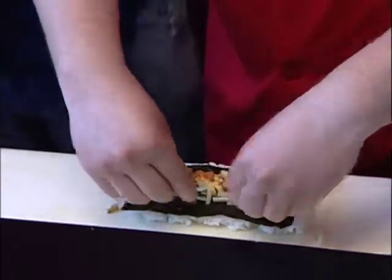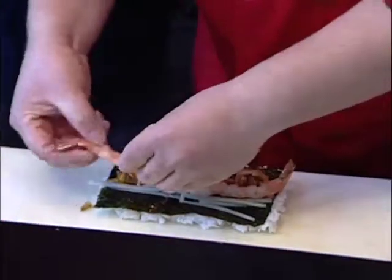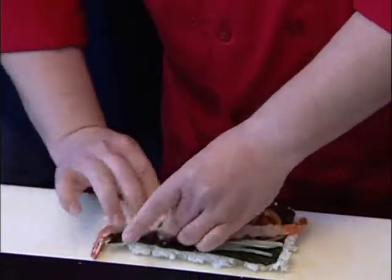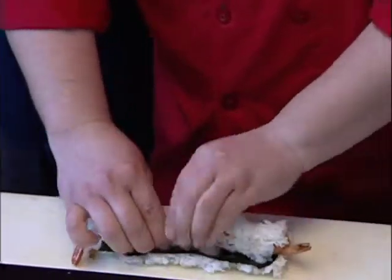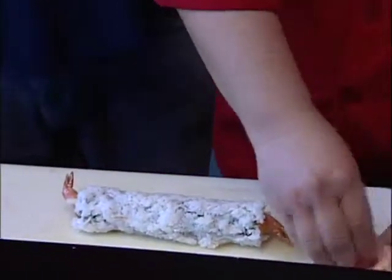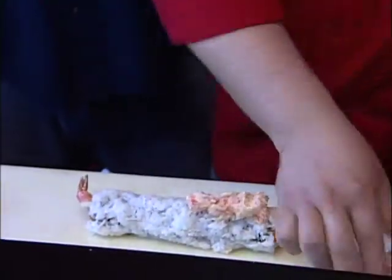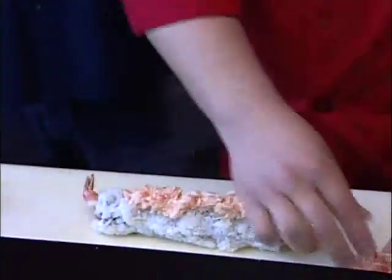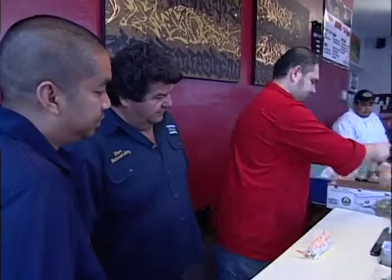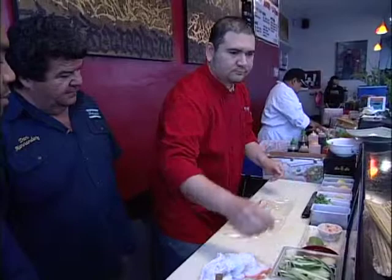Some cucumbers. Now we're adding our cornstarch-dusted fried shrimp. That is a huge roll. Lobster salad on the top — this is called the Pacific roll. Now here we have the complete roll with the lobster salad on top, and Poncho is going to basically shape the roll right now. Saran wrap to prevent sticking.